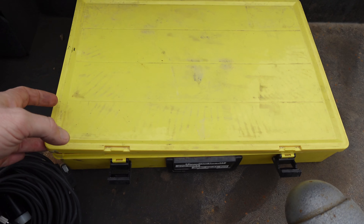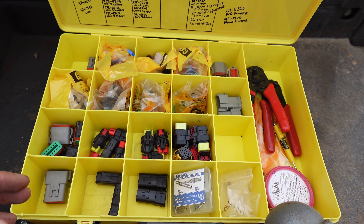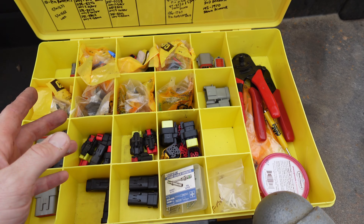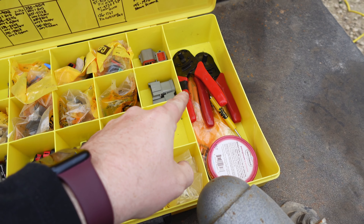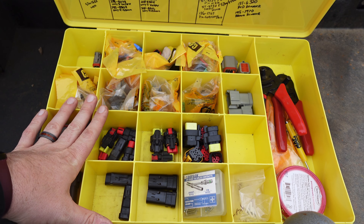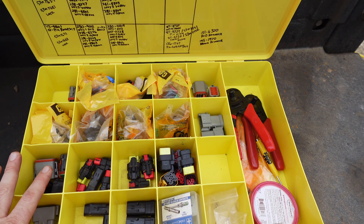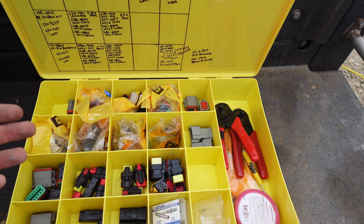I also want to show my Deutsch kit. If you work on equipment or trucks and want to fix a harness or repin a plug properly, you need a Deutsch kit — Deutsch terminals and Deutsch crimpers. These crimpers are actually Tool Aid brand, which are approved because the Deutsch pliers are very expensive. Knipex also came out with Deutsch pliers recently. If you work on Cats, you definitely need at least the Deutsch connector kit. If you work on Deeres, you also need a weather pack kit because Deere uses weather pack while Cat does not. So I have both. That covers the specialty stuff I've come across that I've needed.